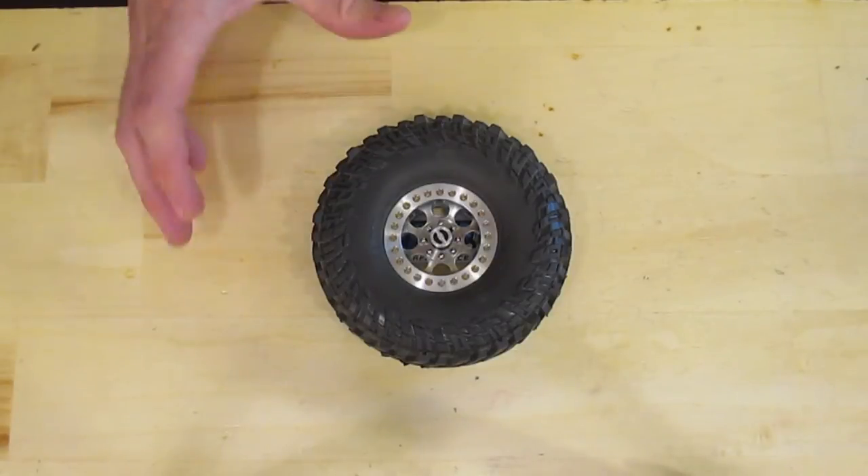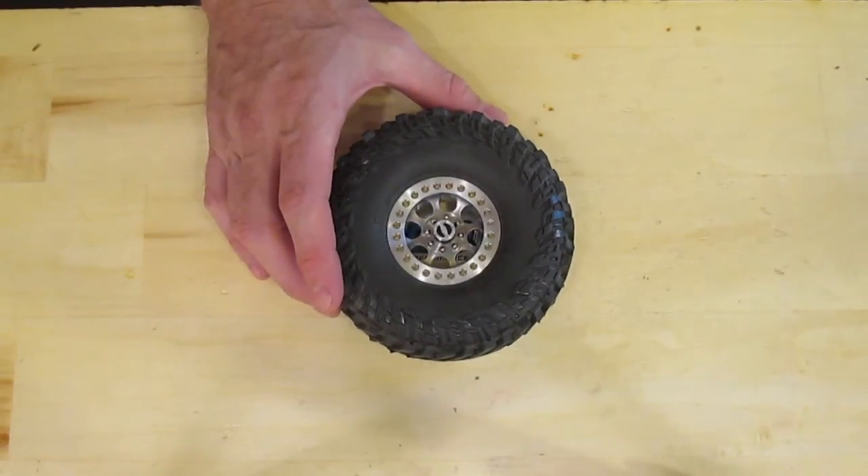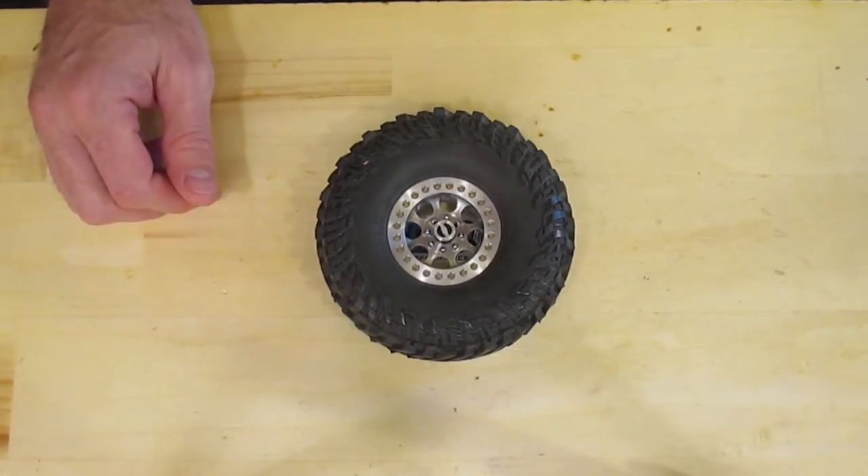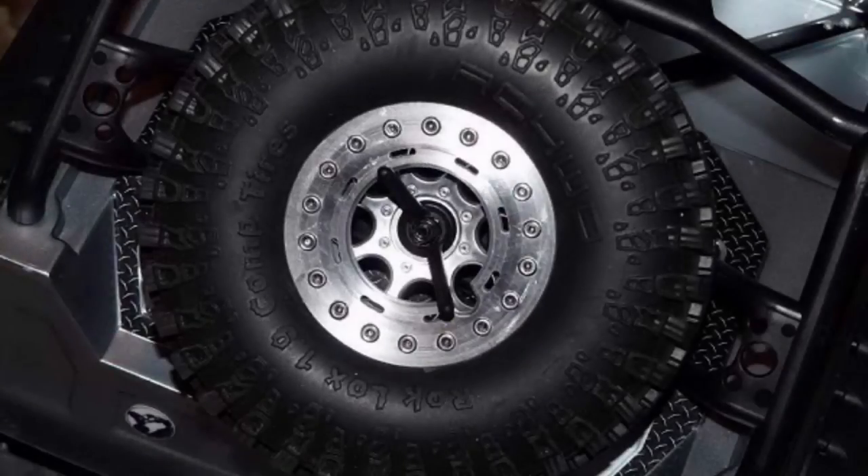Some of you already saw this wheel and ring at the Southwest Scale Championship, and that's just because I was so excited to get this into your hands I couldn't wait. Before we get into the new system, I wanted to give a little info on our older beadlock system for those that are not familiar with our brand.